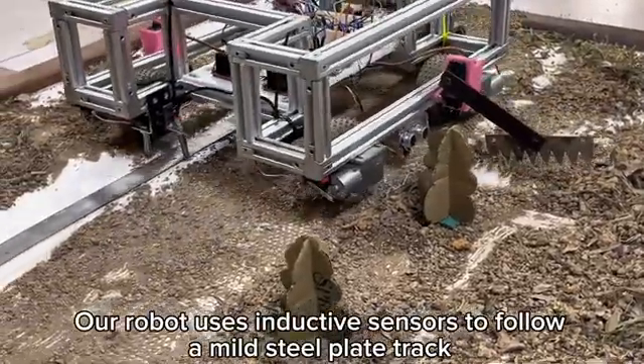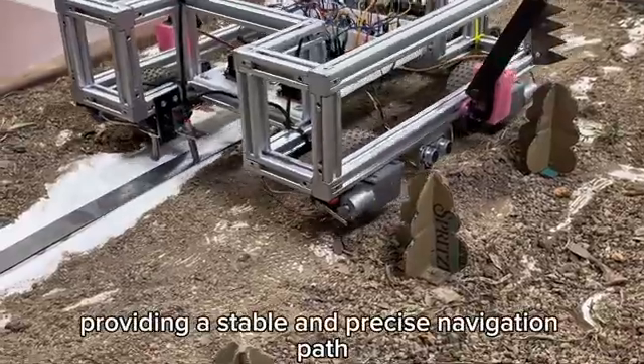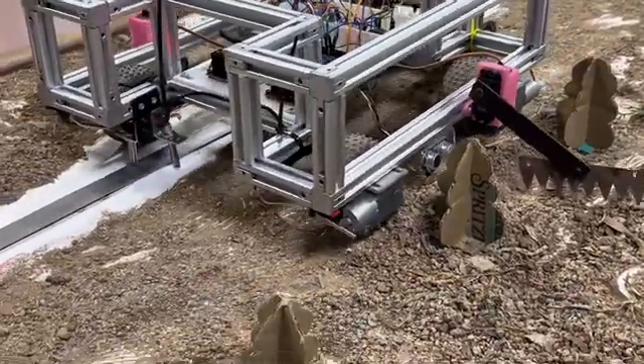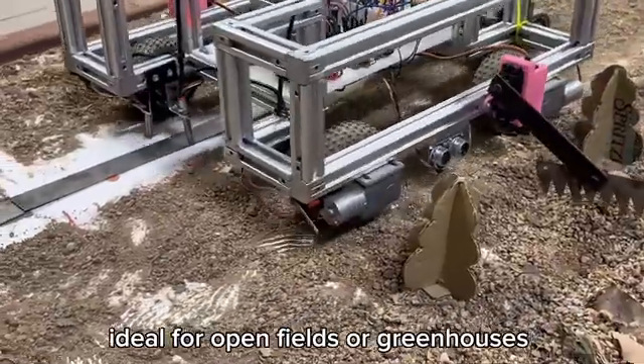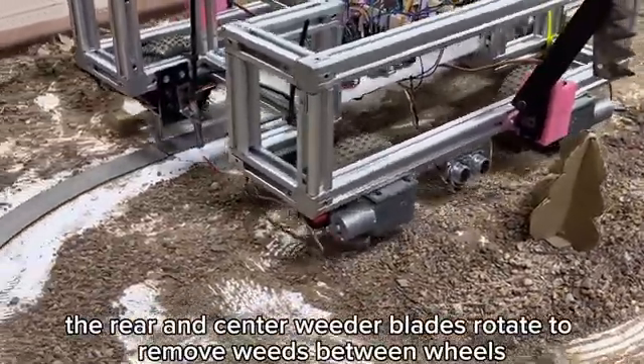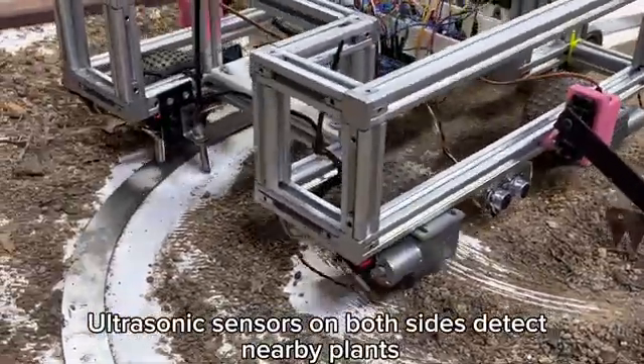Our robot uses inductive sensors to follow a mild steel plate track, providing a stable and precise navigation path without relying on GPS — ideal for open fields or greenhouses. As it moves, the rear and center weeder blades rotate to remove weeds between the wheels. Ultrasonic sensors on both sides detect nearby plants; if a crop is detected, the side weeder lifts automatically to avoid damage. For safety, microswitches act as emergency stops, triggering a buzzer alert when activated.